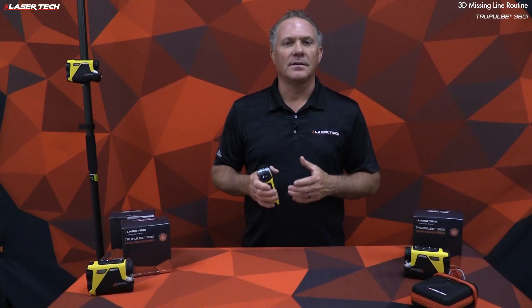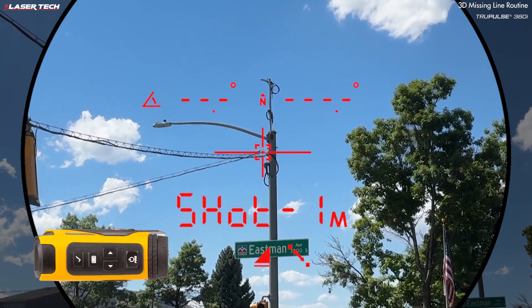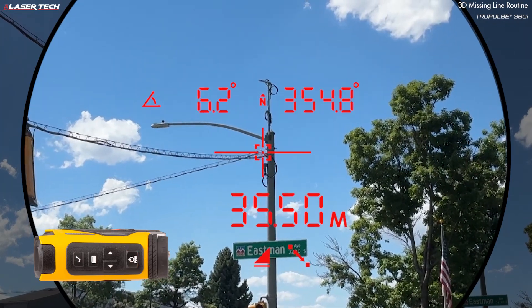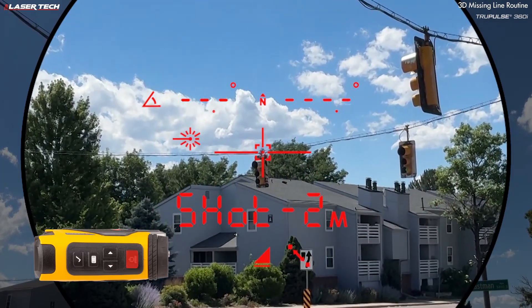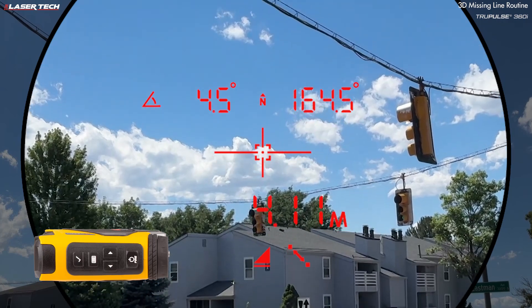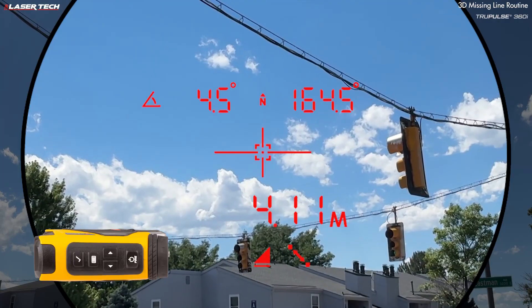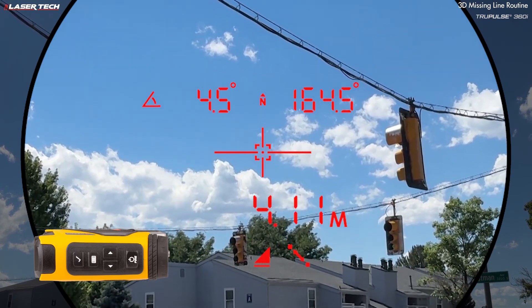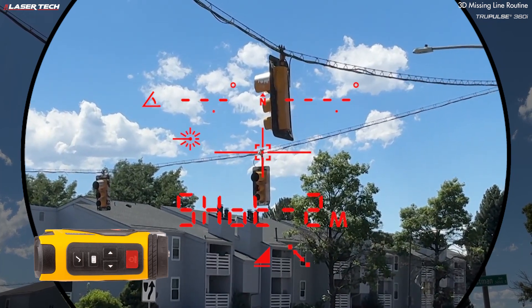The TruePulse 360i's 3D missing line routine adds azimuth data to the results. Navigate to shot one and the missing line icon, take your first measurement, press and hold fire, then auto-sequence to shot two. Move to the next target, press and hold fire. The result shows horizontal distance, inclination value, and azimuth value from shot one to shot two. To reshoot shot two, short press select and the results will recalculate. To start over, short press the fire button.